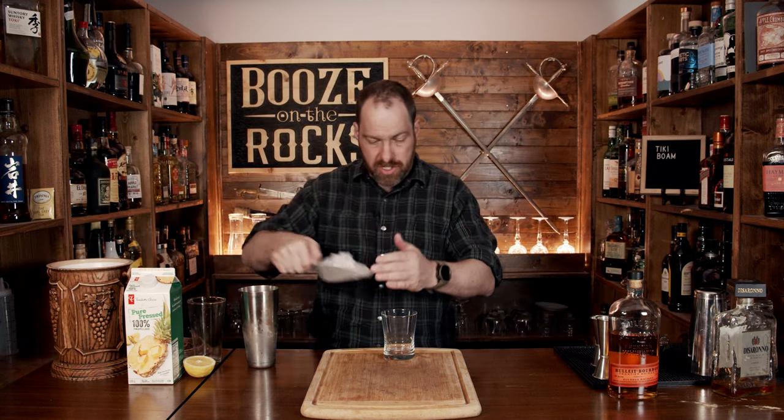You're going to grab yourself a rocks glass — I'm using a 10 ounce rocks glass, which works out to 300 milliliters. We'll just add a little bit of crushed ice to sort of half fill the glass, and then we just free pour this on top.